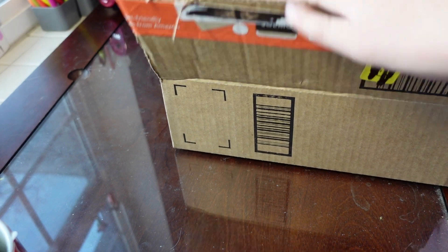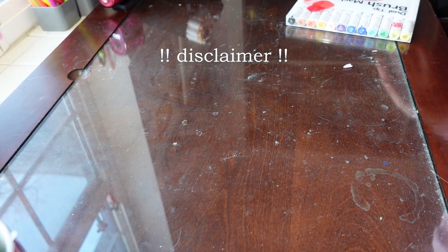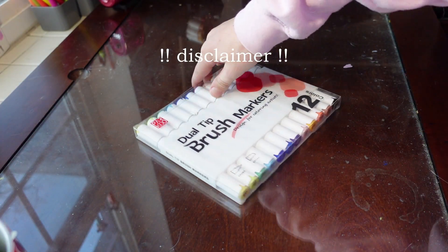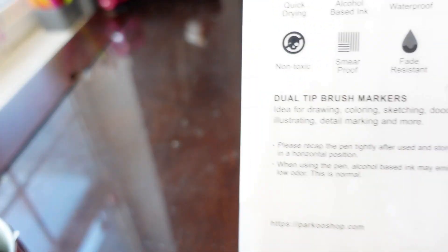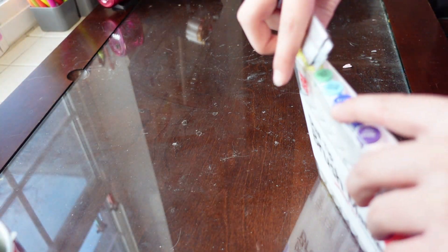Now I'm going to review the new markers that Parkou sent me. Thank you to Parkou for sending these — they sent them for free and just wanted me to review them. They're dual-tip brush markers, meaning they have a brush nib on one end and a chisel nib on the other. They're quick-drying, alcohol-based ink, waterproof, non-toxic, and smudge-free, which is all I like to hear.